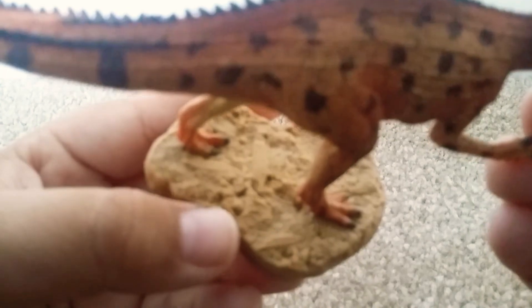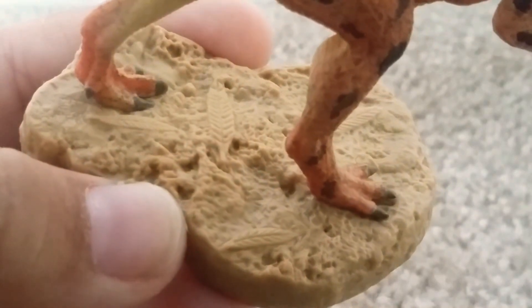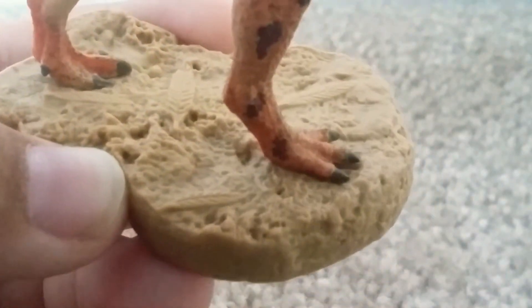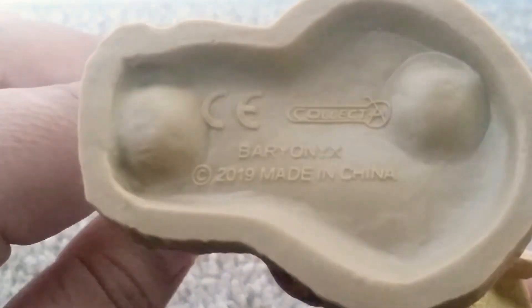I wish Collecte would put more effort into their bases, though. I just wish they could have maybe colored it or something, but it still looks good either way. On the bottom, got the nice Collecte Baryonyx.